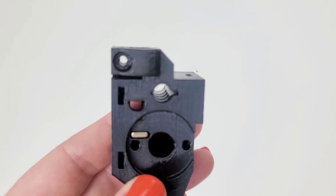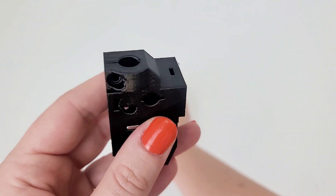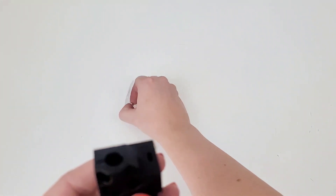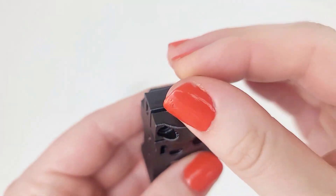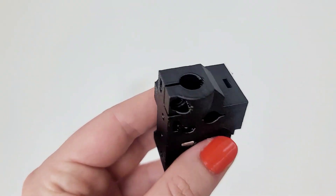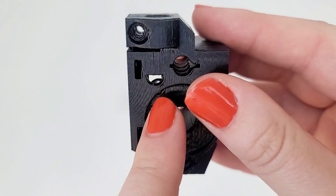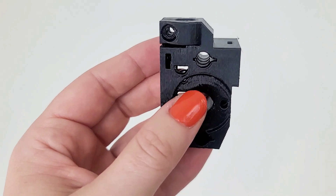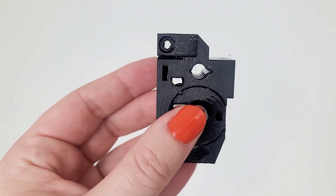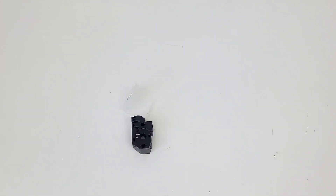Insert the magnetic ball in the hole on the top of the selector. You can see it went all the way in as tight as it could be. You can observe the ball's position from the side — yeah, that looks good.